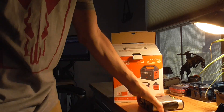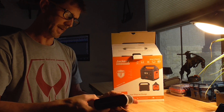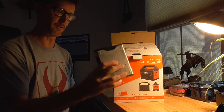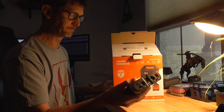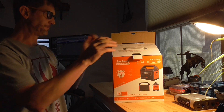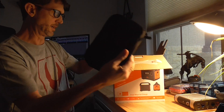This is the Goal Zero Sherpa 50. When it's pulling three volts it has a 15,600 milliamp battery, also rechargeable via solar. Nice and lightweight, good for my hunting pack, but I wanted something that has a little more juice in case we're at base camp.